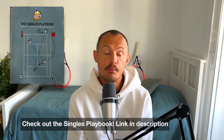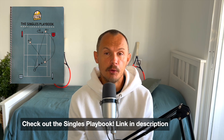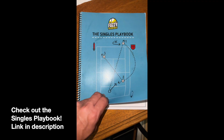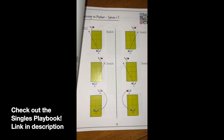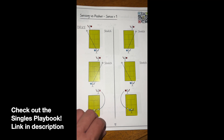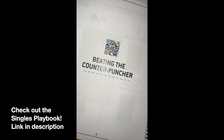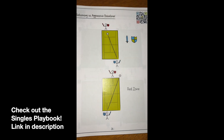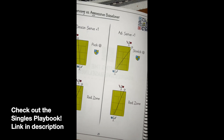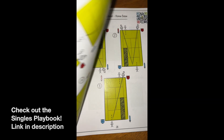Thanks to our sponsor Fuzzy Yellow Balls for their singles playbook. I bought it over a year ago before they had in mind to sponsor Tennis Nerd, but now they sponsor a few videos. I really like this product — it shows you patterns of play, how to beat pushers, counter punchers, serve and volleyers, attacking players, and so on. It gives you more of an understanding of how to construct a point in tennis. It comes with a booklet with accompanying videos on the website. Check it out — the link is in the description.